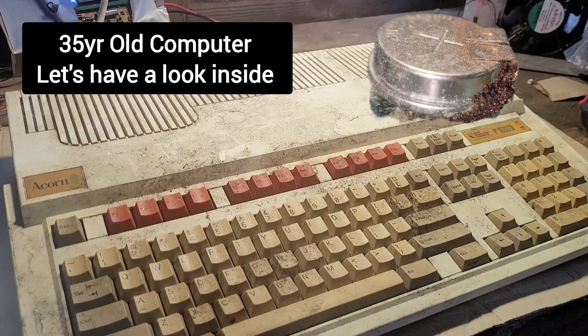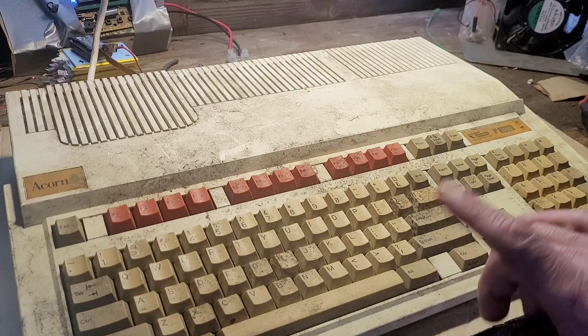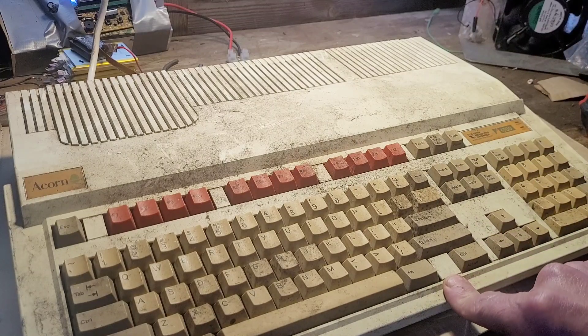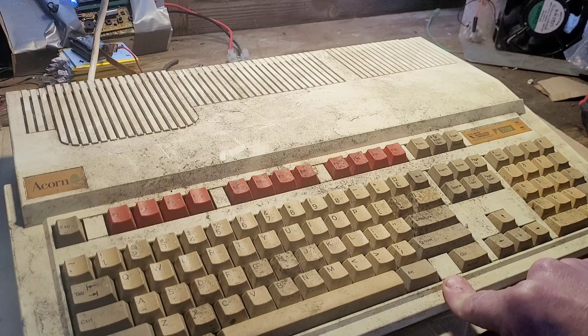Greetings, it's Saturday. I hope you're well. I've got this very old computer which is an Acorn A3000 and it's been sat in my dad's loft for years and years, so we're going to open it up and see what ghastliness lies inside.